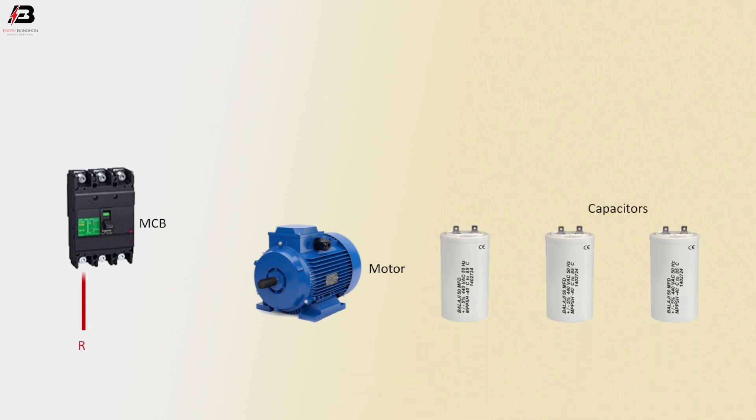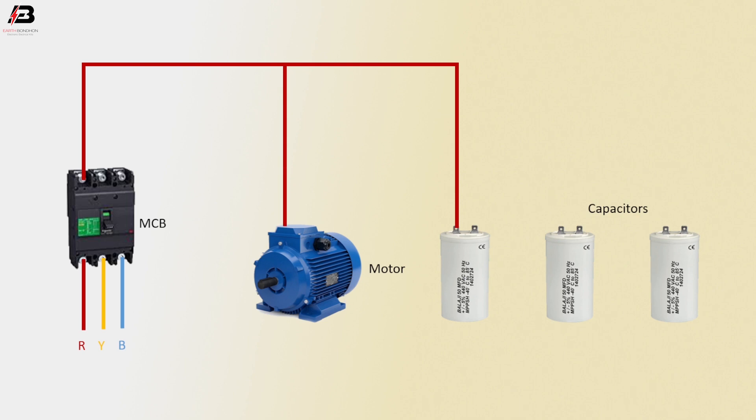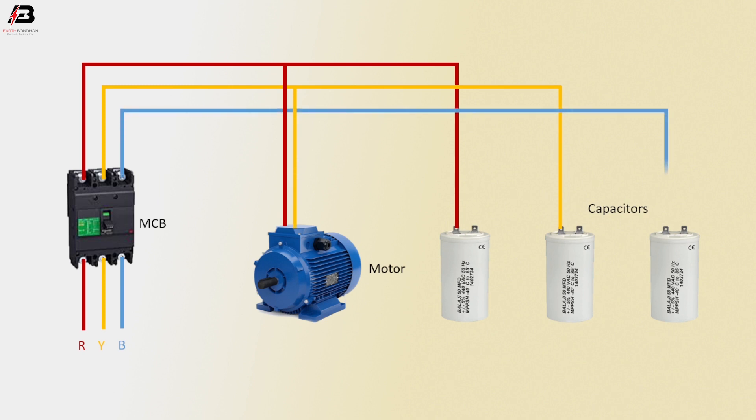First phase connection input to MCB circuit breaker. Second phase connection input to MCB circuit breaker. Third phase connection input to MCB circuit breaker. First phase connection from MCB to connect capacitor 1 and motor. Second phase connection output from MCB to connect capacitor 2 and motor. Third phase connection outgoing from MCB and connect capacitor 3 and motor.